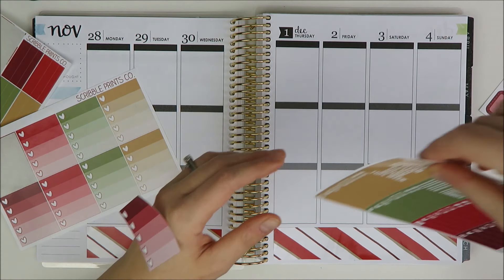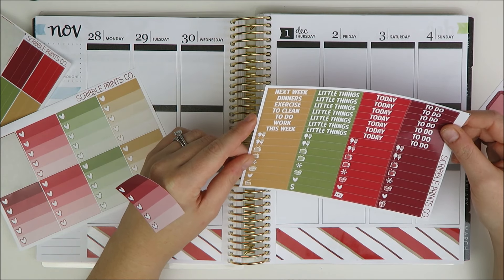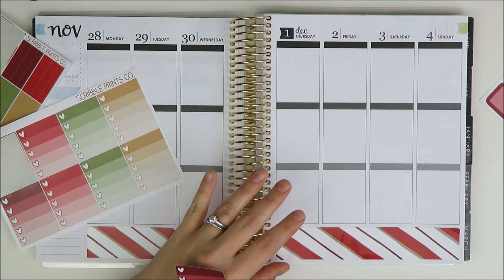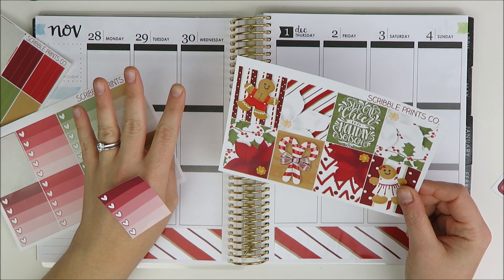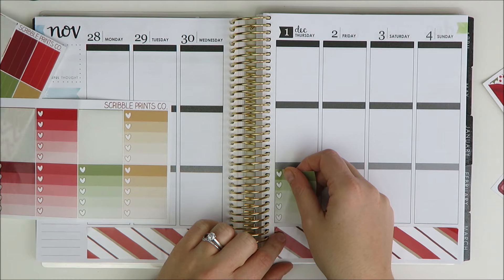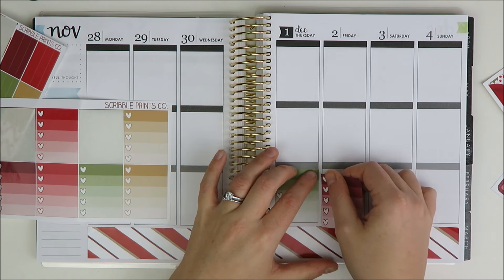I'm going to do the Ombre Heart Checklist across the bottom here. I'm debating what color I want to put in the middle — I'll do the green in the middle. I'm filming this on Saturday, so it's Small Business Saturday and the sales are not over, but I am coming off of Black Friday.